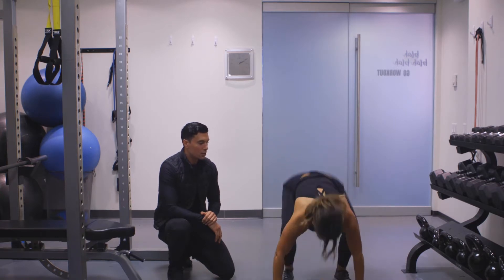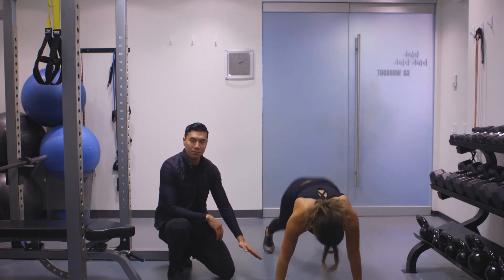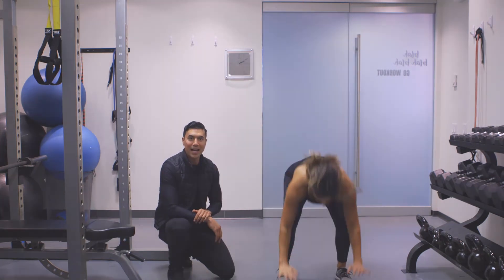Nice, good control. Plant your hands, jump your feet back, jump up — make sure your feet are nice and planted and then jump right up. That's one.